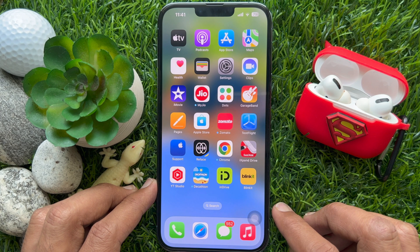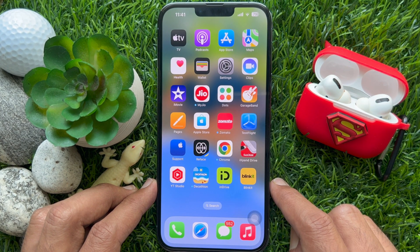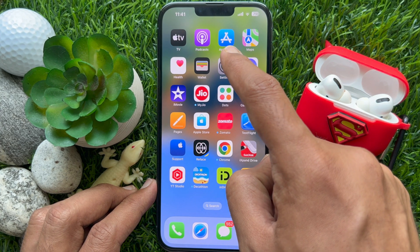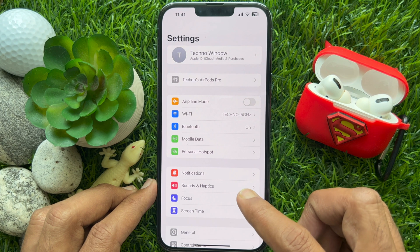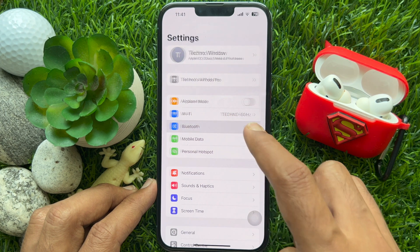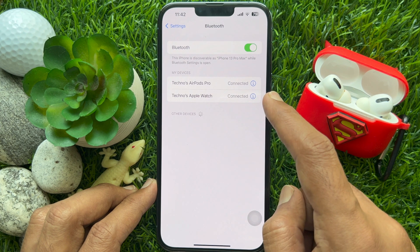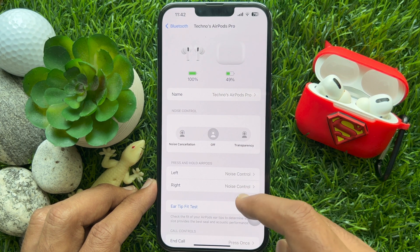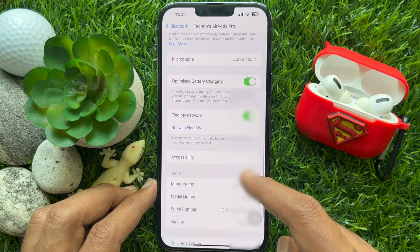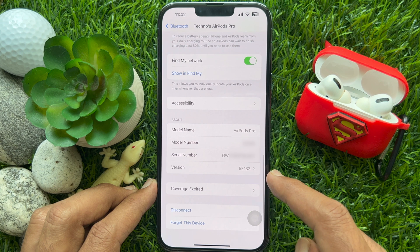To check your AirPods' warranty using serial number, first open the Settings app on your iPhone. Tap Bluetooth. Then tap the 'i' button beside your connected AirPods' name. Scroll down a little bit and find your AirPods' serial number. Under 'About' you will see your AirPods' serial number.